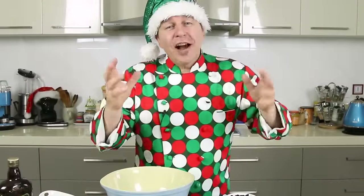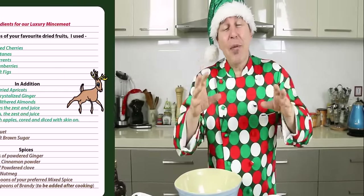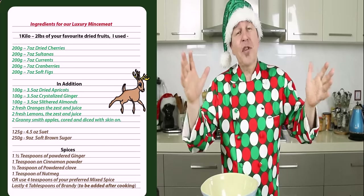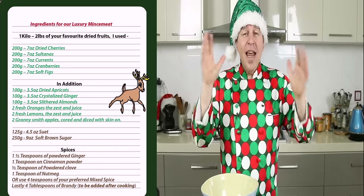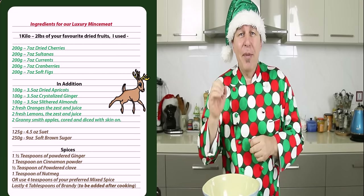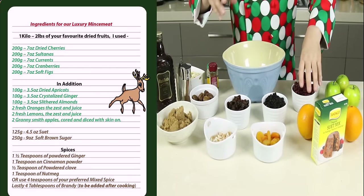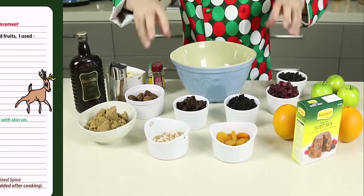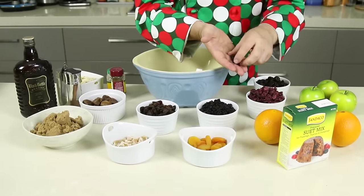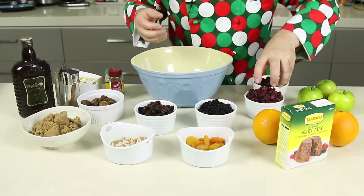Now last year I made a budget mincemeat which was very simple and just as delicious, but this time we're making a luxury one — there's a lot more ingredients going in. I've put them up on the screen now, so pause and take a note of everything you'll need. In the very simplest of terms, we're looking for about a kilo or two pounds of dried fruits. I'm using these dry tart cherries, about 200 grams and 7 ounces, and the same again of beautiful cranberries.